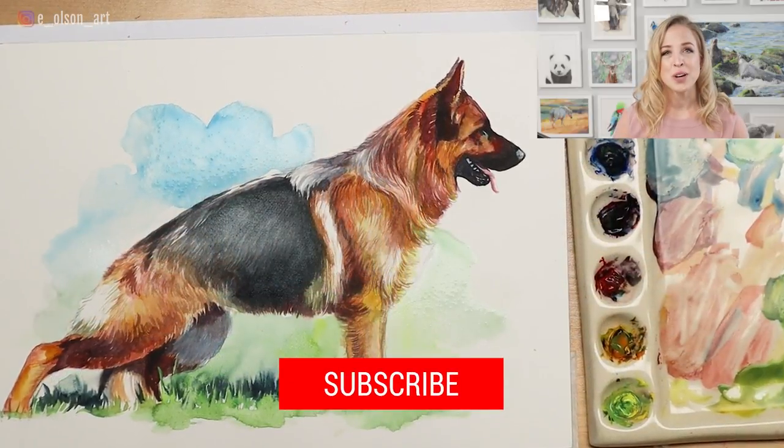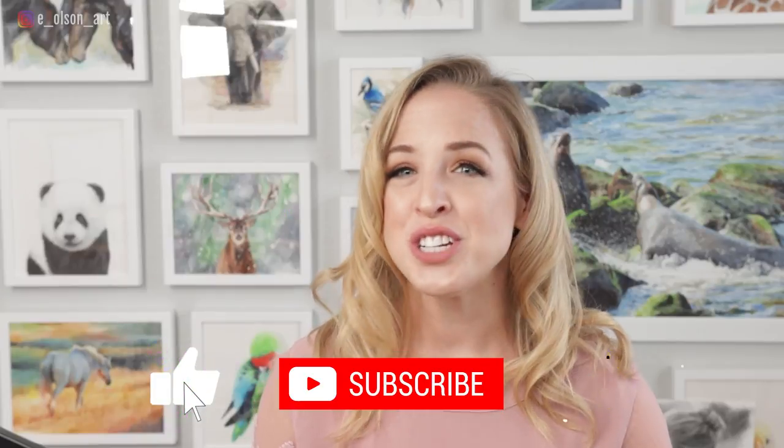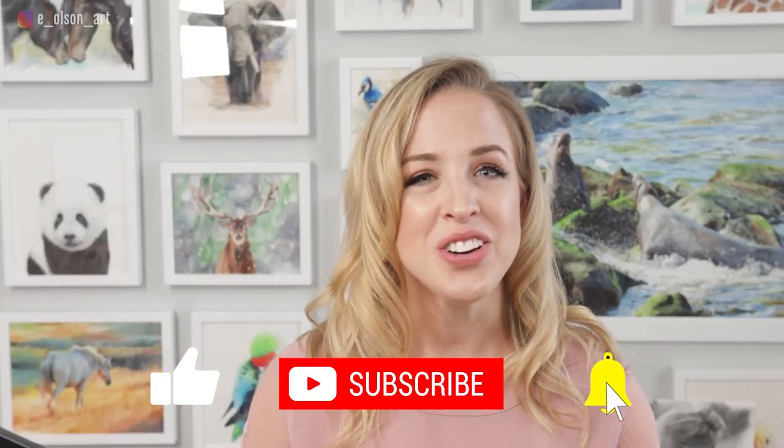If you enjoyed this video, please give it a thumbs up and subscribe if you're new here. Check out these other tutorials about painting dogs in watercolor, and I'll see you there.